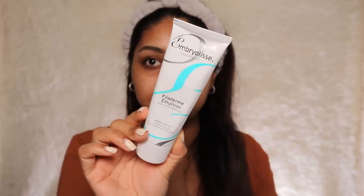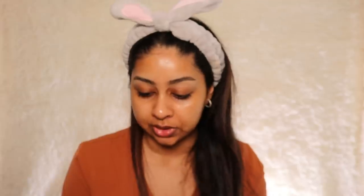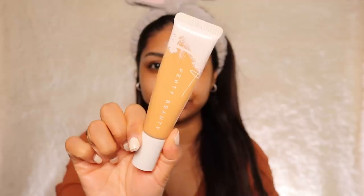I really do want to swatch each of the blushes on my face because I know you guys prefer that. First I'm putting on some Philadelphia Emulsion by Embryolisse, then I'm going to apply some Fenty Beauty Soft Silk Pro Filter Hydrating Primer — I do prefer this one. Then we're going in with the foundation, which is the Pro Filter Hydrating Long Wear Foundation in shade 330.